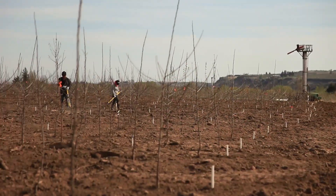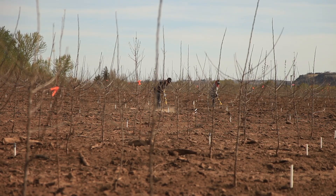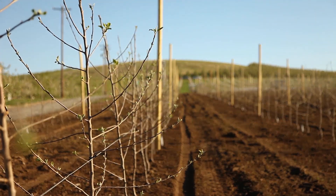These days, modern orchards are planted with lots of trees per acre. We're putting them very close together, planting at densities of 1,000 to 2,000 trees per acre. That gives us a lot of wood, a lot of limbs in the first two or three years, and we come into production very quickly.